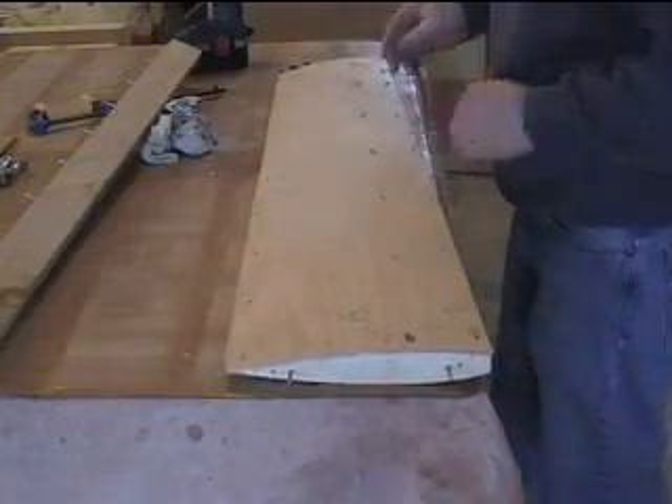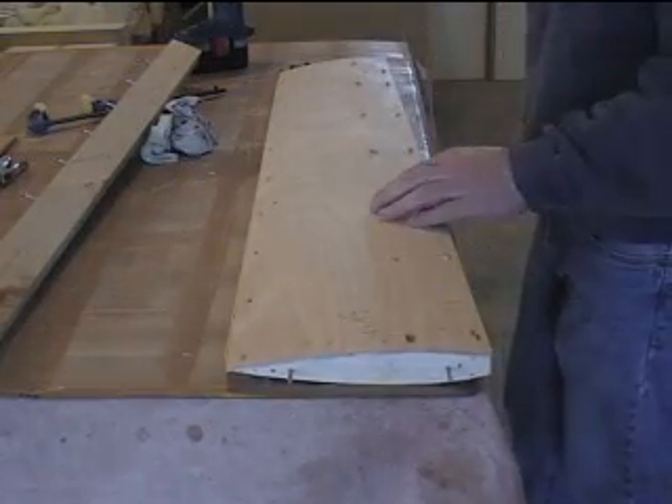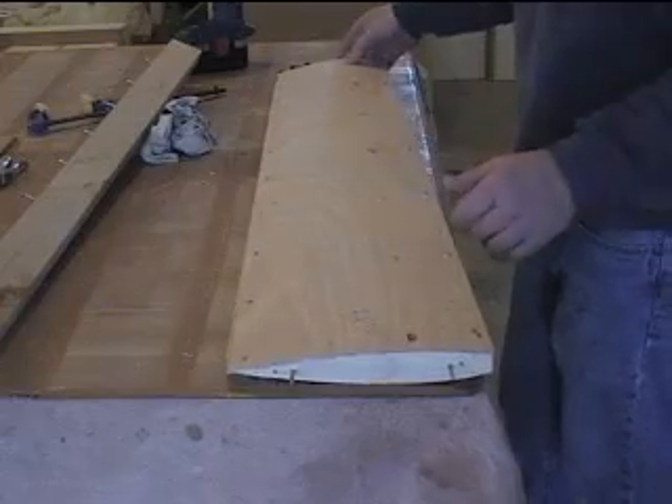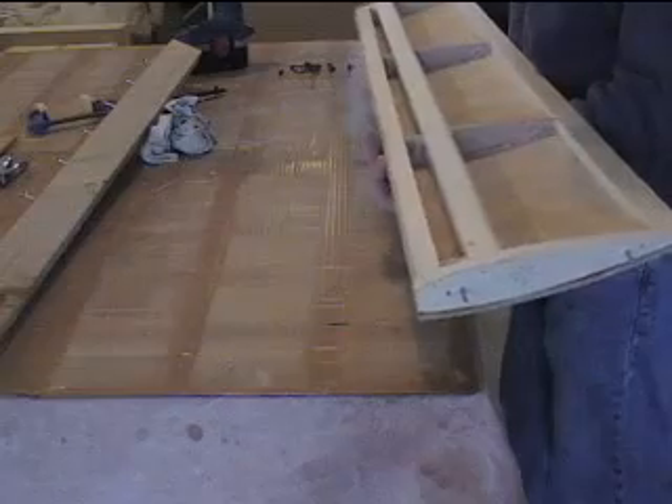There it is. All I have to do is sand these holes down and fill them with filler and re-sand them. That's a big deal — that's pretty good.